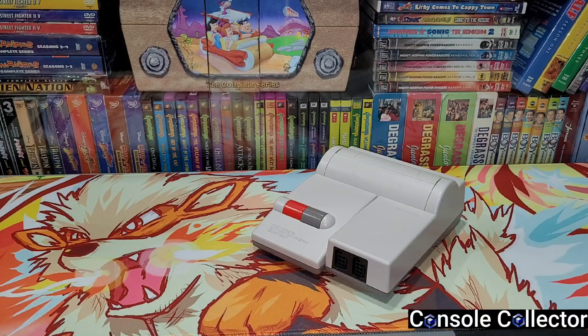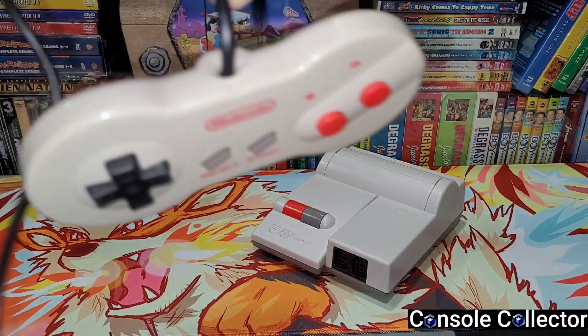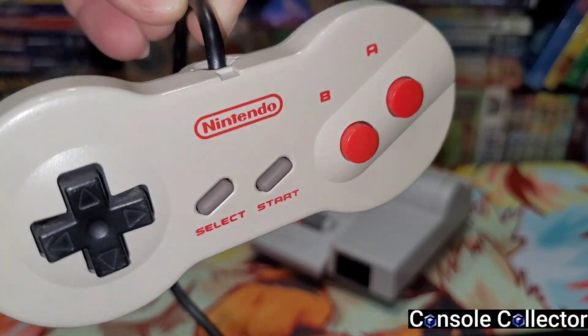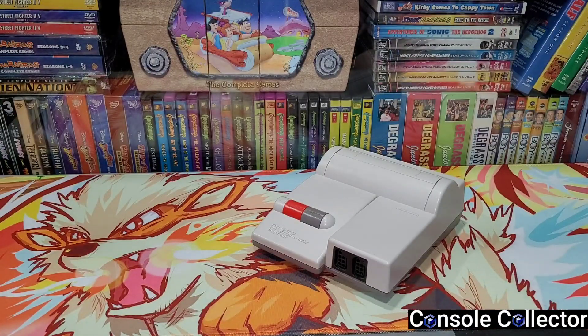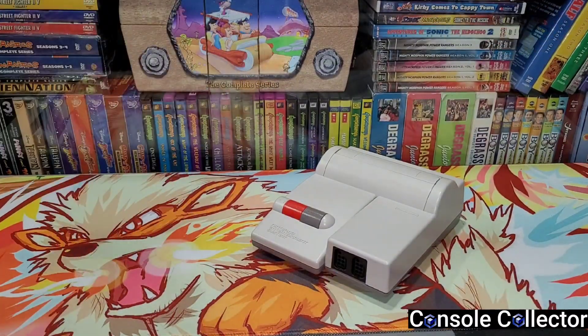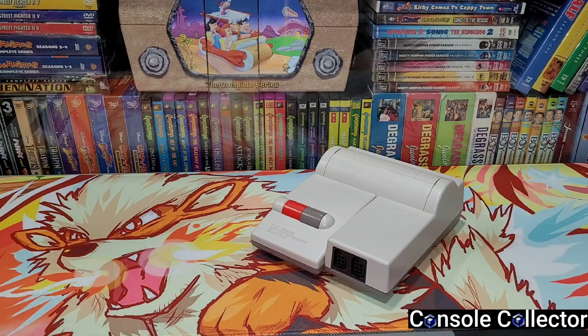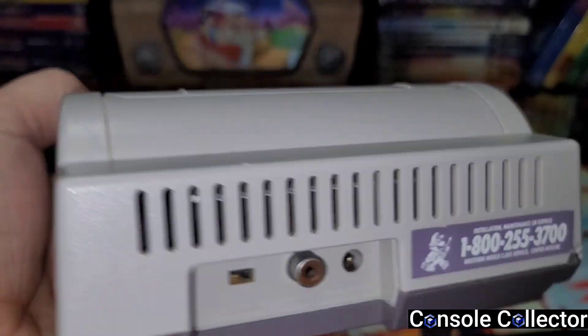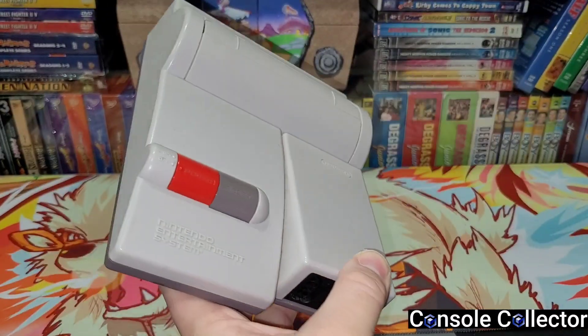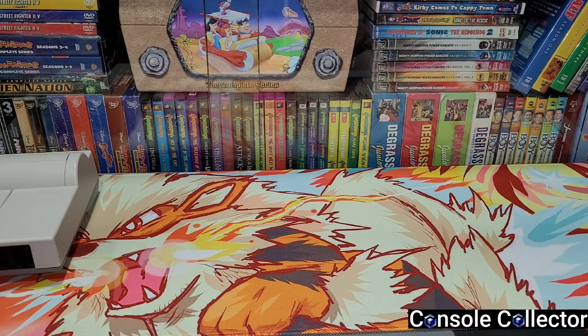It also came with the dog bone controller — yeah, the matching controller that came with the top loader. It's got some wear and tear, hopefully it works. And then just the hookups and all that stuff. The unfortunate thing about the NES top loader is it only has RF output, but hey, that's okay. I really like the sleek look of the top loader, so happy with that trade with Tay.